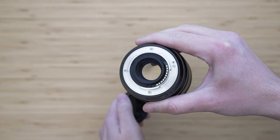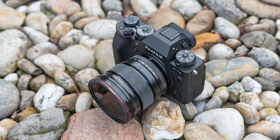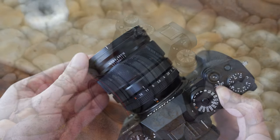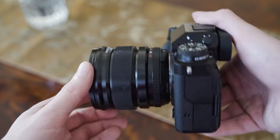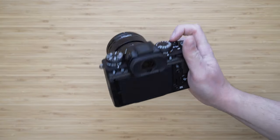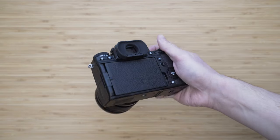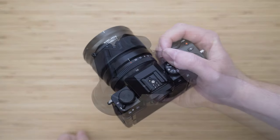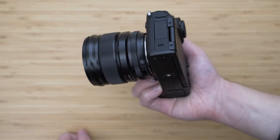The 16mm f1.4 is also very compact — just 73mm long and weighing 375g. Mounted on the X-T4, it is very well-balanced. Even with a smaller grip, it is completely fine to handle and there is enough space for the fingers between the lens and the grip. It is a good match for the X-T4, X-S10, and basically all other X-mount cameras.